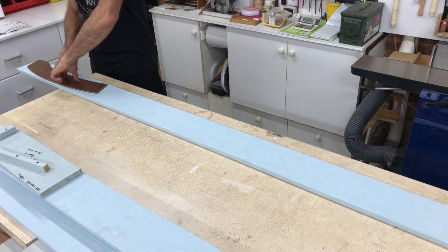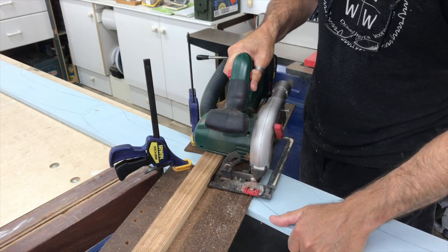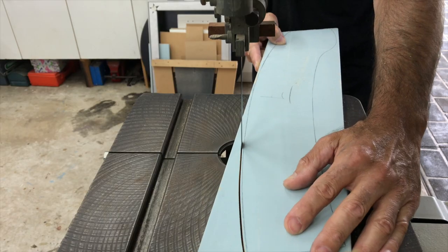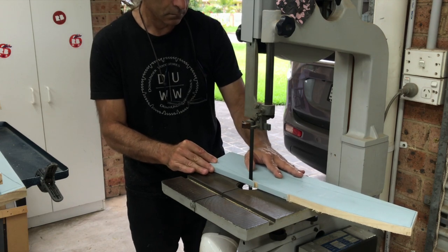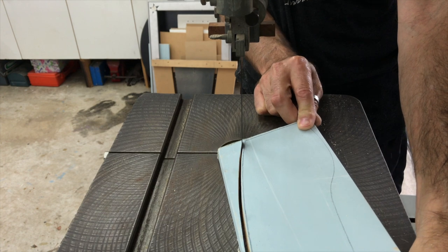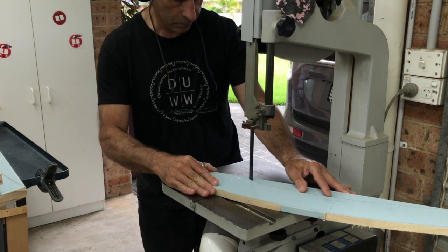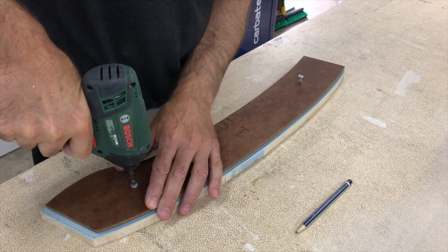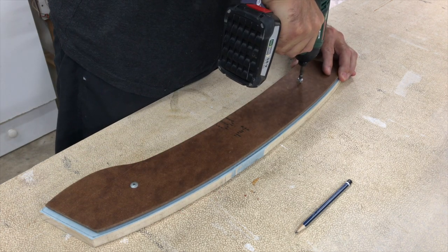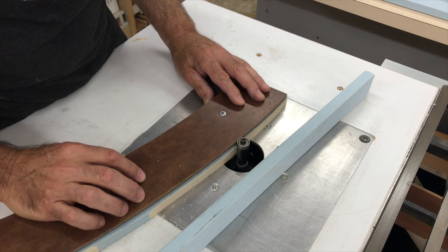I started out by marking the side rails for the two footstools using this template I have. I cut the individual pieces out of this one board using a homemade saw guide and then roughly cut out the shapes with the bandsaw. I then attached the template to the pieces using screws, making sure to attach it to the inside face of the side pieces so the screw holes would be hidden when the footstools were assembled. With a flush trim bit in the router table I cut the pieces to their final shape and size.